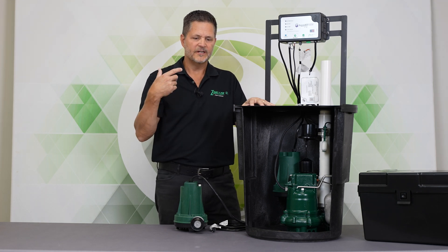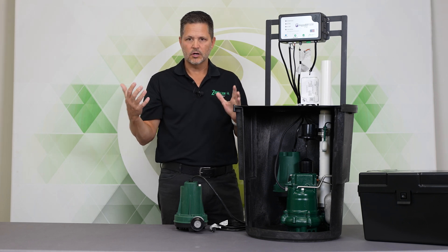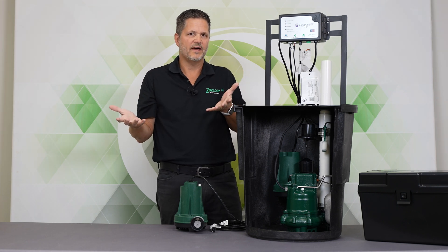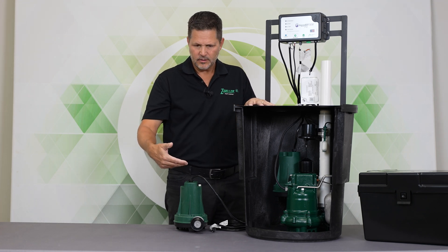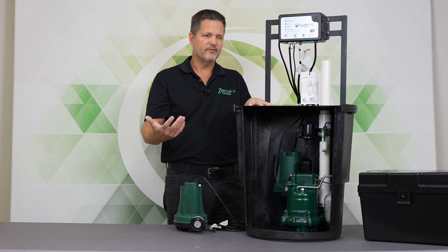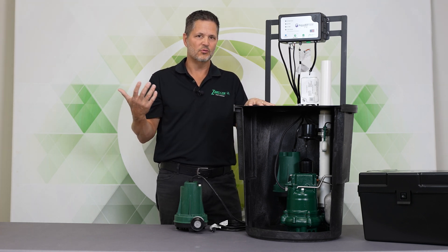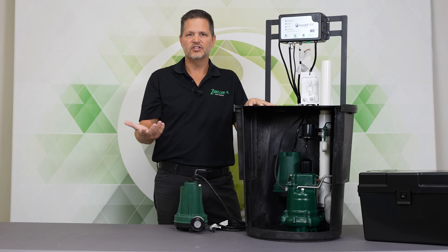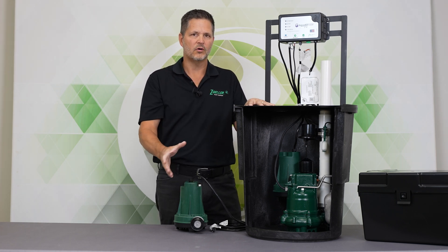Why do I mention the voltage? Because a battery, when it's fully charged and there's no power, the maximum voltage it's going to have is about 12.6 volts. So if you see a pump that's rated for 40 gallons a minute, it's important to know what voltage that rating was achieved at, because if it was at 14 volts or more, that's really not going to do you any good. You don't have 14 volts in a battery when the power is out.